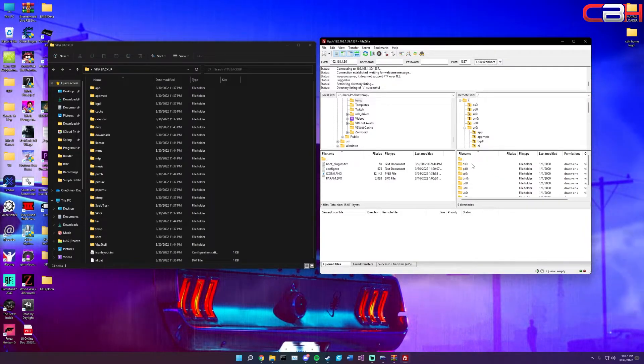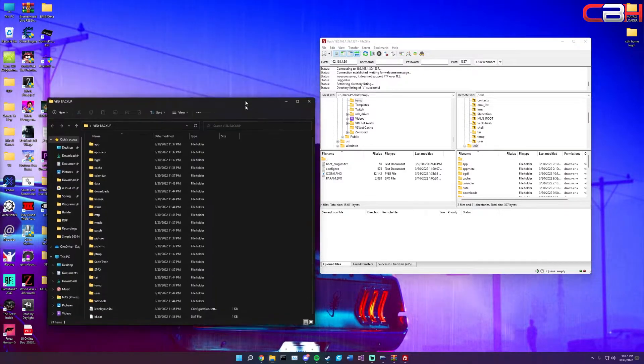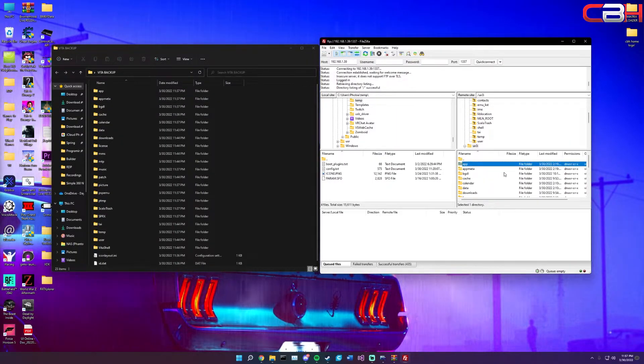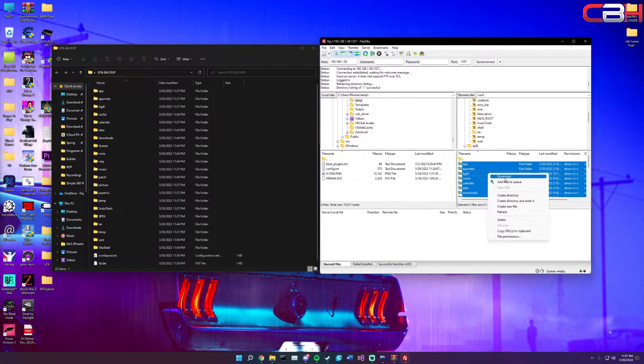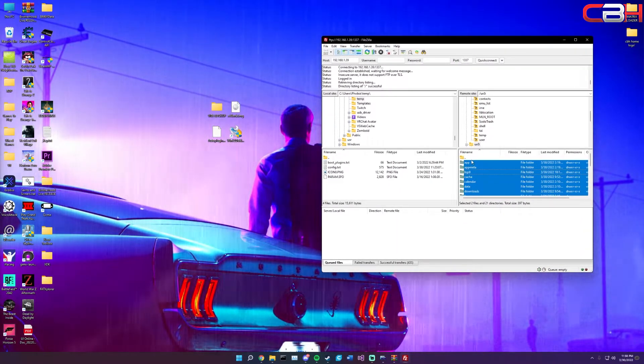Once connected, you'll see all the storage devices on your Vita. The one we're interested in is ux0 - this is your memory card or internal storage. Go into ux0 and create a new folder somewhere on your PC, like your desktop or documents - I just called mine 'vita backup'. In the FTP client, click inside the ux0 folder and press Ctrl+A (Command+A on Mac) to select everything, then drag and drop it into that folder. If drag and drop isn't supported, right-click and click Download. This will take a while depending on how many games you have - even with no games it took me about five minutes, but this backup is crucial.